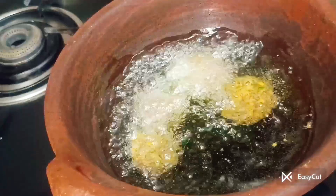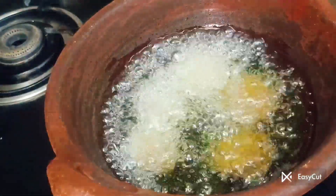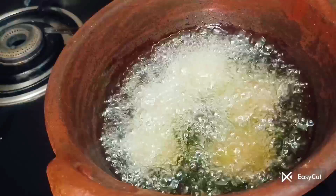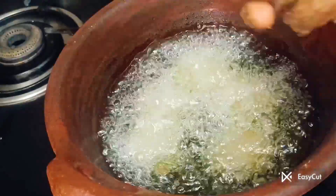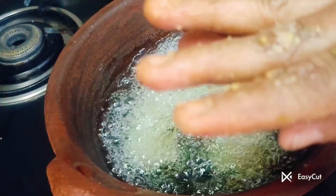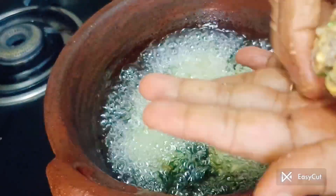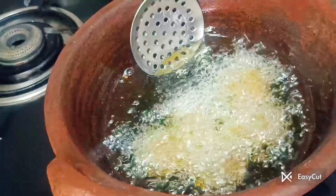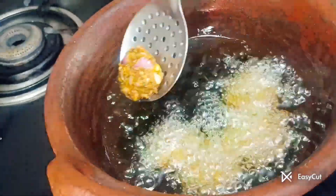Put the lid on and let it cook a little bit. You can change the color — the color will change. Now we put the lid on. You can see the color is less reddish.